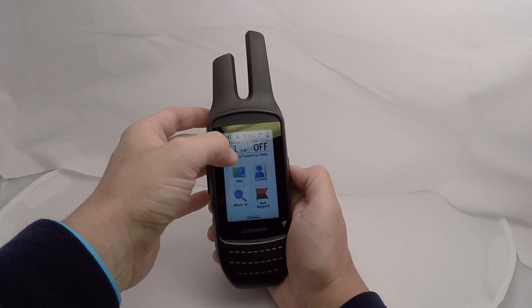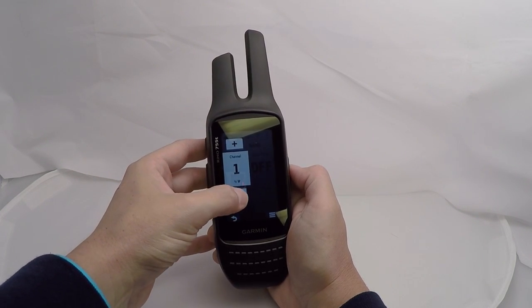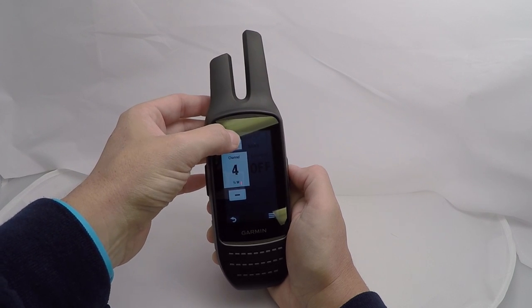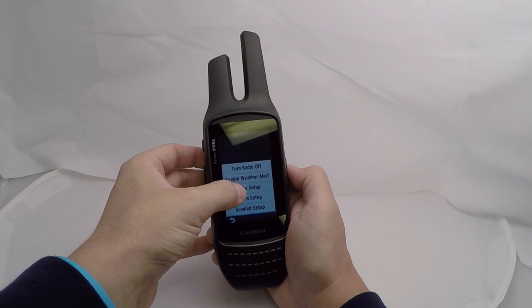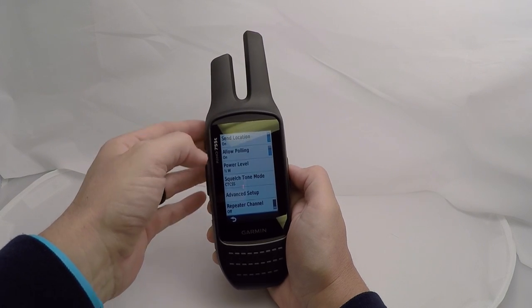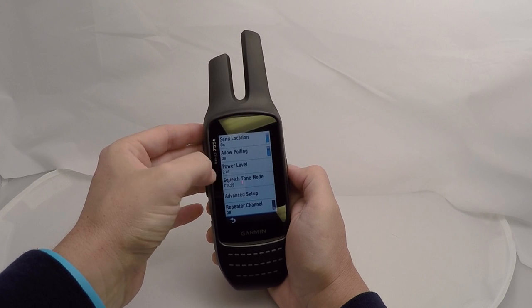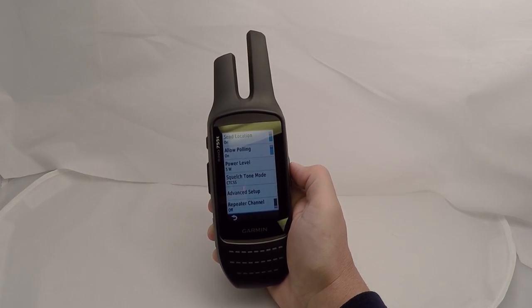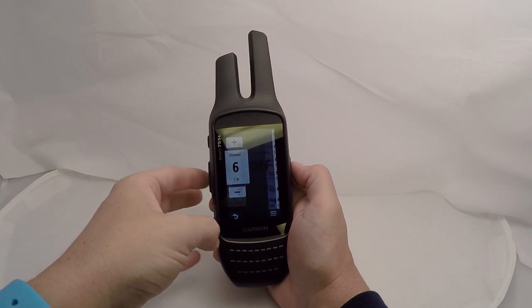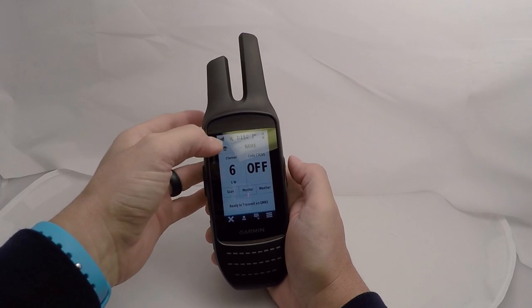The two-way radio features FRS and GMRS bands with 22 channels, 38 squelch codes on CTCSS and 83 on DCS. Range is up to two miles on FRS and up to 20 miles on GMRS. It has voice activation, location reporting to other Rhino units, vibration alerts, and NOAA weather. You also have storage for up to 50 other Rhino contacts inside the unit so you can keep track of where they are.